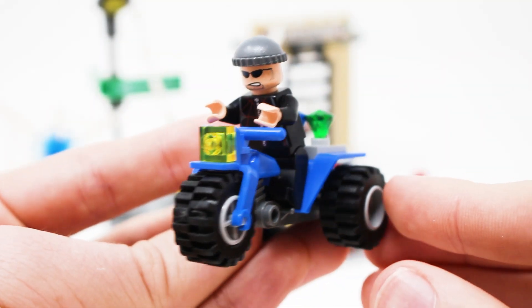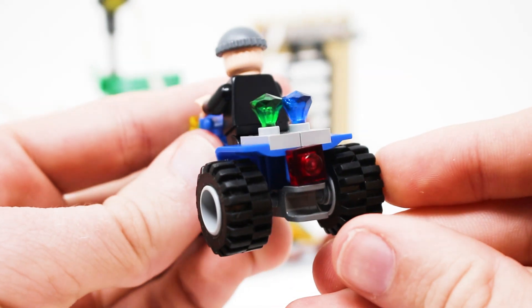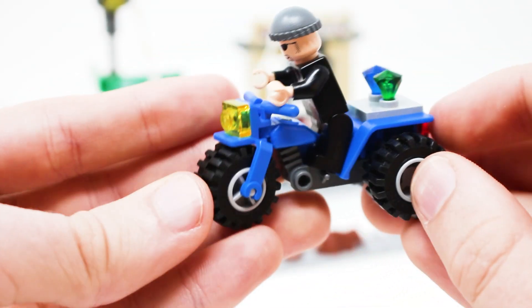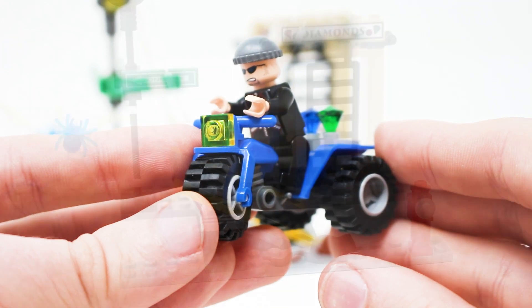Vehicle number two is the classic Lego trike piece in blue. It can move at the front which is nice, and the back has storage for the jewels, though they're kind of precariously attached — doesn't seem super secure — and of course you can't put your thief on there. This is definitely a more competent vehicle.